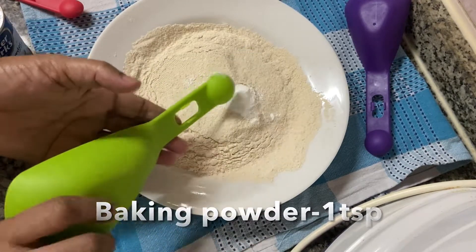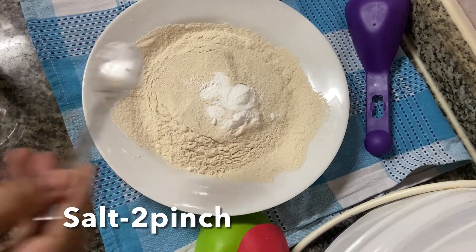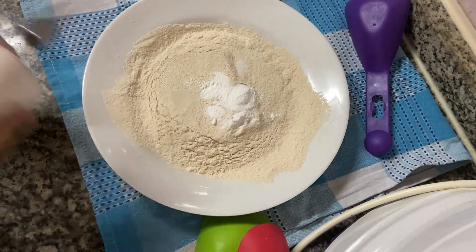1 tsp baking powder, 1 tsp baking soda, 2 tsp baking soda. We will mix it together.